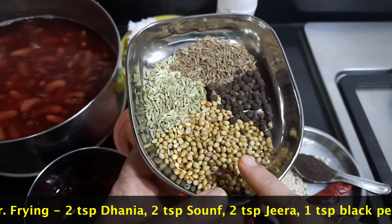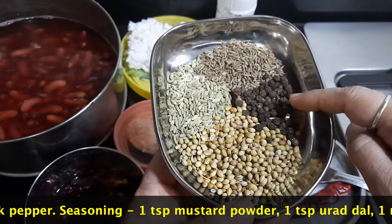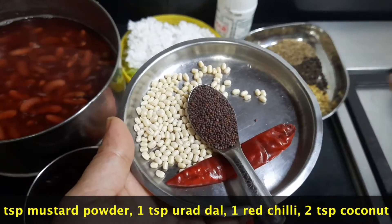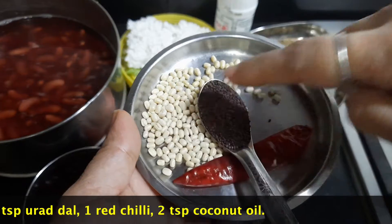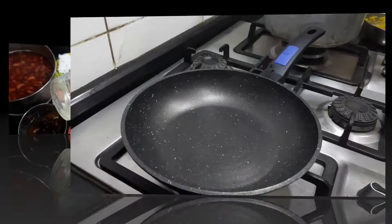For the dry fry spice mix: 2 teaspoons of dhania, 2 teaspoons of saunf, 2 teaspoons of jeera, and 1 teaspoon of black pepper. For seasoning: 1 teaspoon of mustard seeds, 1 teaspoon of urad dal, 1 red chilli, and 2 teaspoons of coconut oil.